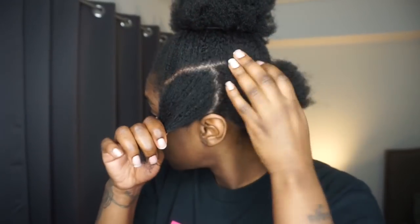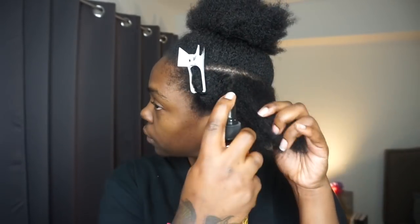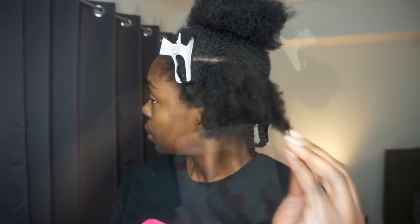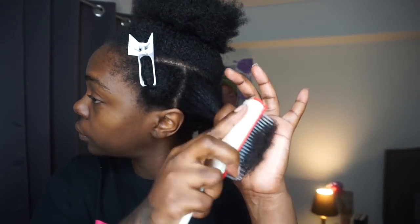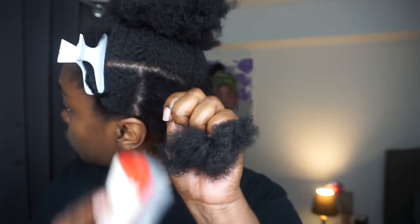My hair is freshly washed and 85% dry and I stretched my hair using the banding method. I'm going to first go in with a leave-in conditioner, spray that all around, and you can see me fingering that in trying to get it through all my strands, and then using one of my favorite styling or twisting butters and applying that evenly. Once I apply those two I'm just going to detangle my hair.